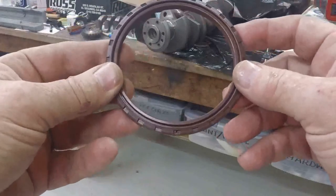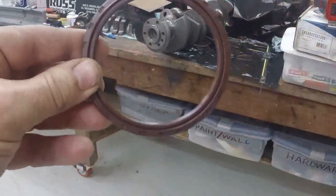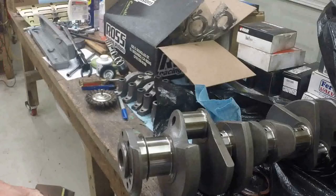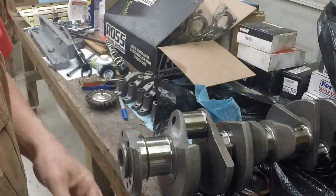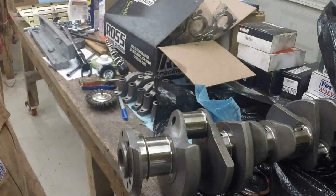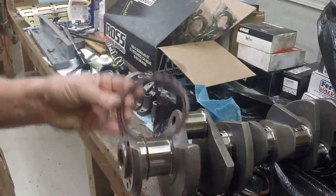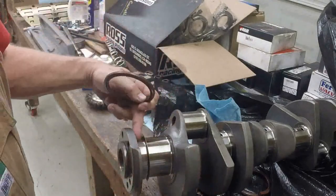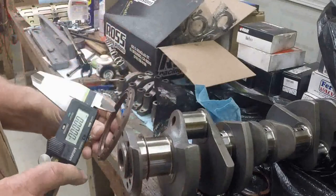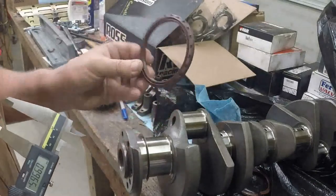I'm going to walk you through some instructions that I got from the guys at B.O.P. about how to properly fit one of these things. Now this is information that's not currently in their installation instructions, although the guys at B.O.P. told me that they're going to be adding that soon. One of the critical dimensions for the seal is you want to measure the diameter of the sealing surface on the crank and compare that to the relaxed, non-distorted inner diameter of the seal.